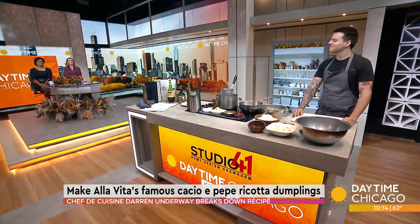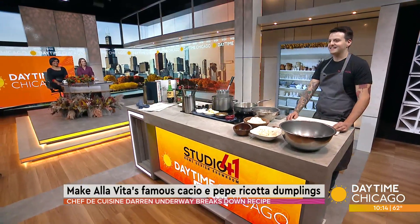Alta Vita is a new restaurant serving authentic Italian cuisine in the West Loop. Chef de Cuisine Diren is here in our Studio 41 Kitchen teaching us how to make their famous ricotta dumplings. Thanks so much for being here. Thanks for having me.